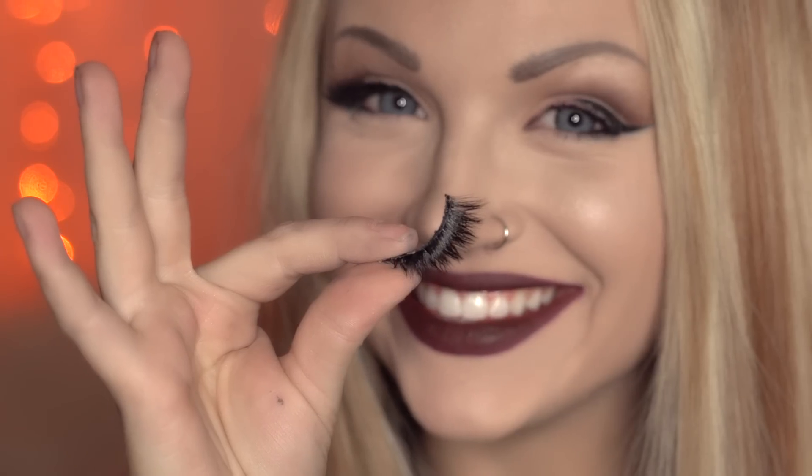When you take off your makeup for that day, carefully grab onto the base of the lashes to remove them and they should come off together, ready to be used again the next time.